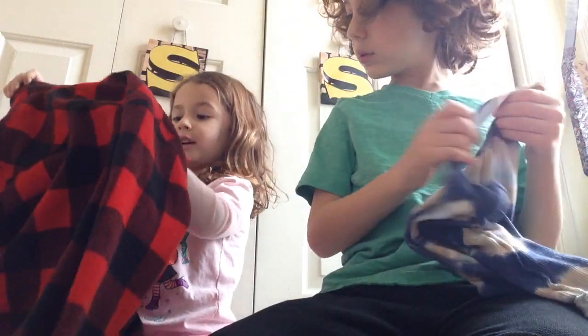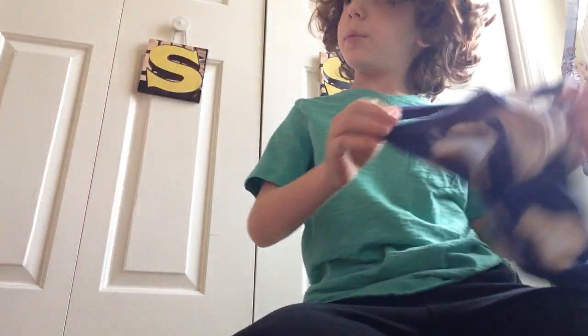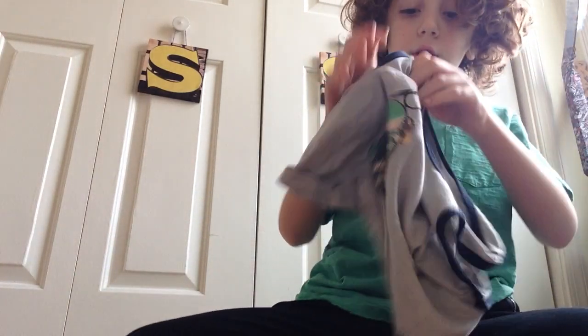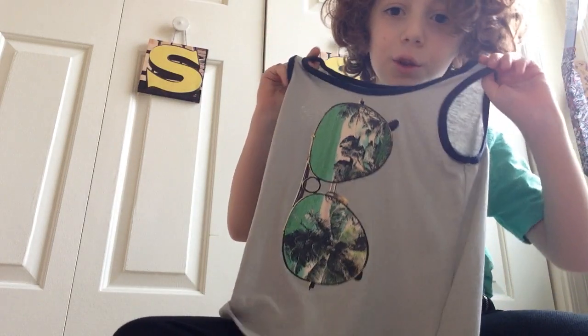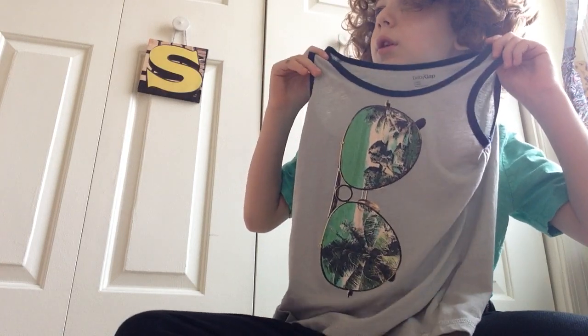So first you get a red sweater and then put it on. If you don't have a red sweater, get a pink one, because red is like pink. Once you're done putting on the red sweater, get a tank top like this. You don't need to do this exact tank top — you can do a different tank top.